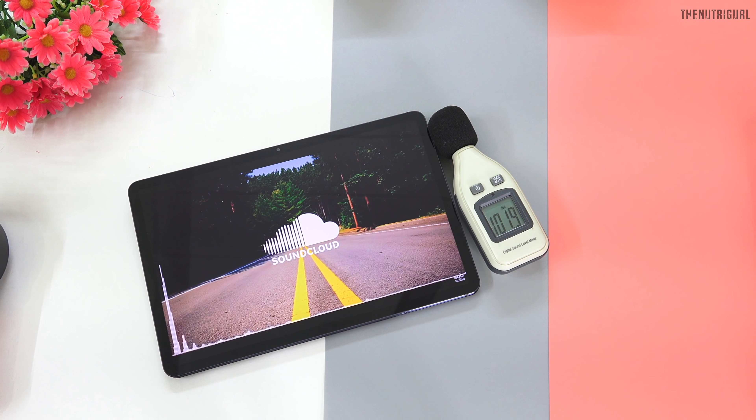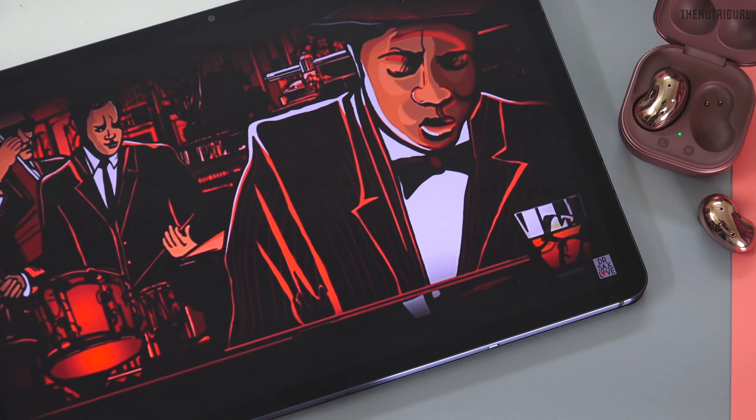I ran an audio test to see how many decibels the speakers output. I played a music file at full 100% volume on the tablet, and the reading came to 103 dB. The sound effect is pretty good — the music experience was really fun.